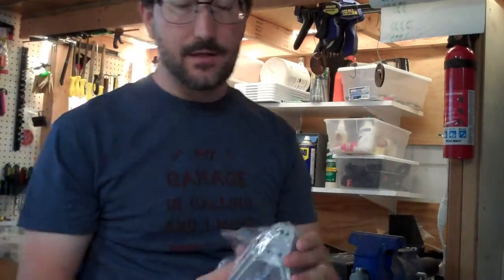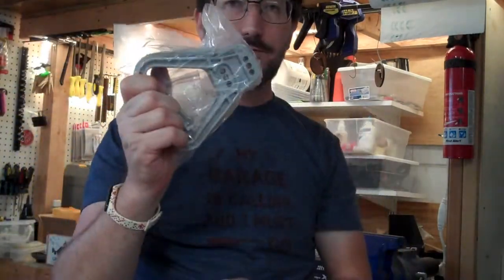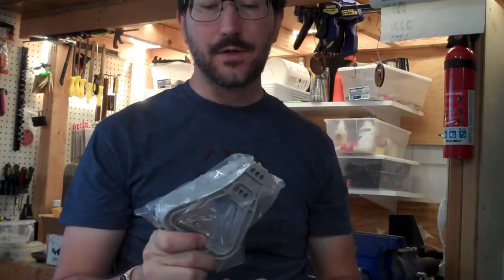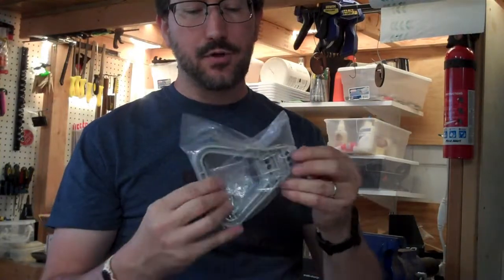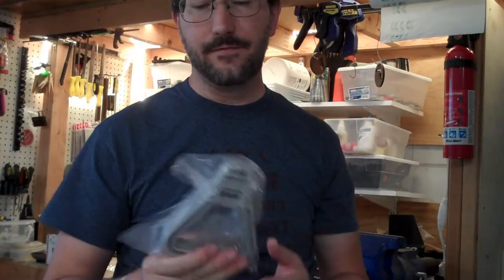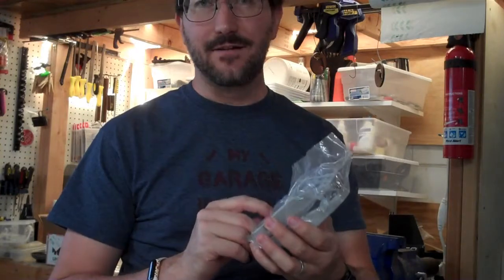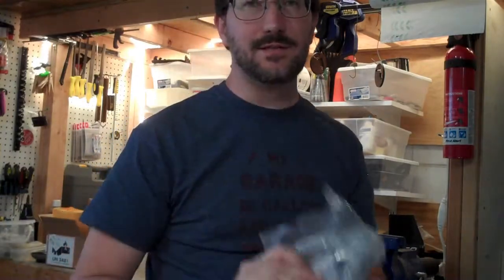One added nice thing you can get with these Anderson connectors are handles for them. I'm not going to use a handle on the one that's mounted to the battery — it will be permanently mounted. But I am going to put a handle on the one that goes to the inverter, so I can reach down and grab that handle and yank it off if there's an emergency or I need to disconnect it. Even just for a normal disconnect, it's much nicer to have the handle; otherwise you're really yanking on it and might even have to get a screwdriver in to pry the thing apart.